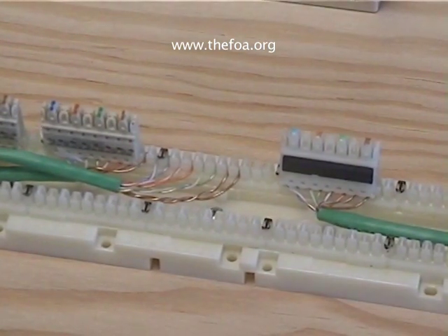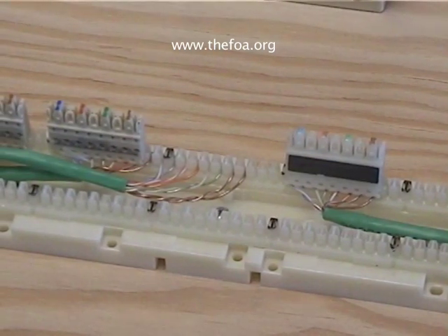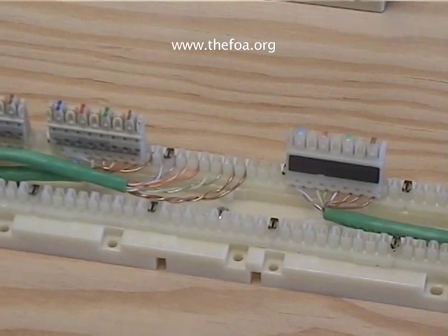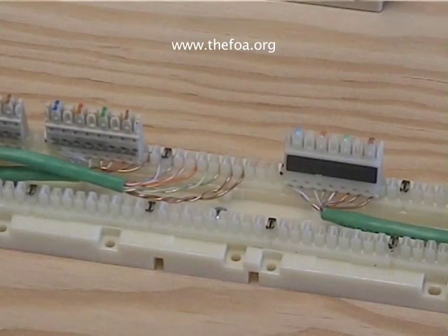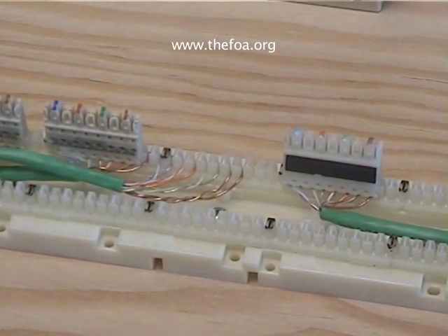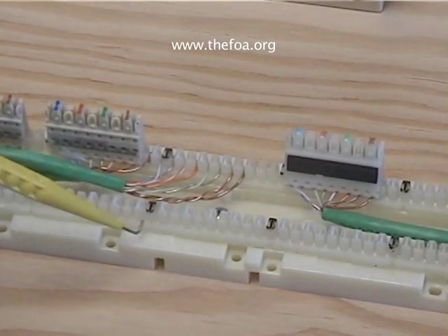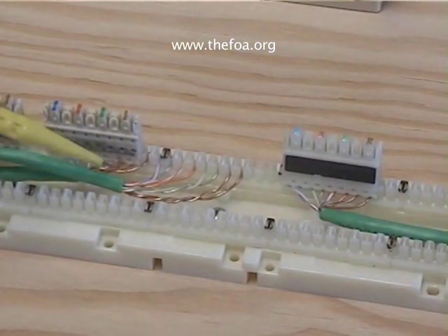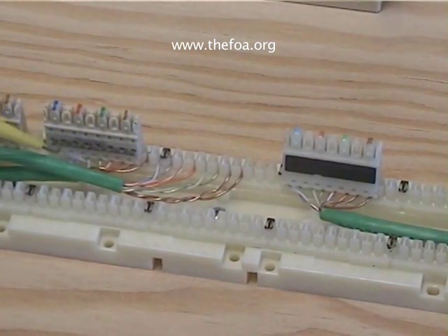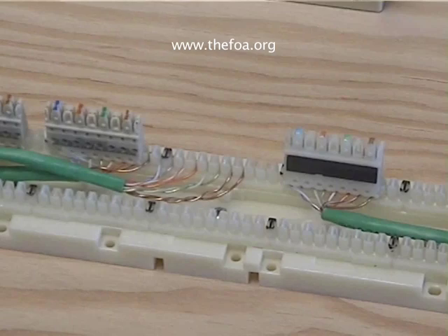Our next project will be to punch down wires on a 110 block. The 110 block is a bit different because it does not have its own insulation displacement connectors — it's merely a plastic facilitator for the connection. The 110 block itself has areas where we punch the cables down, and then we attach to it a connection block. It's the connection block that has the insulation displacement connectors in it.